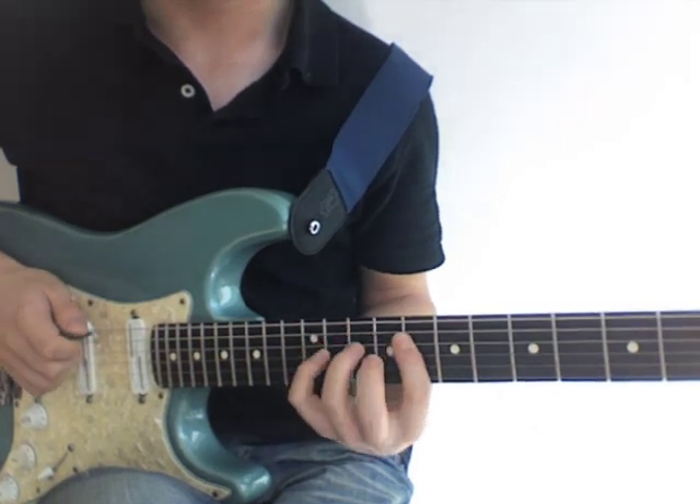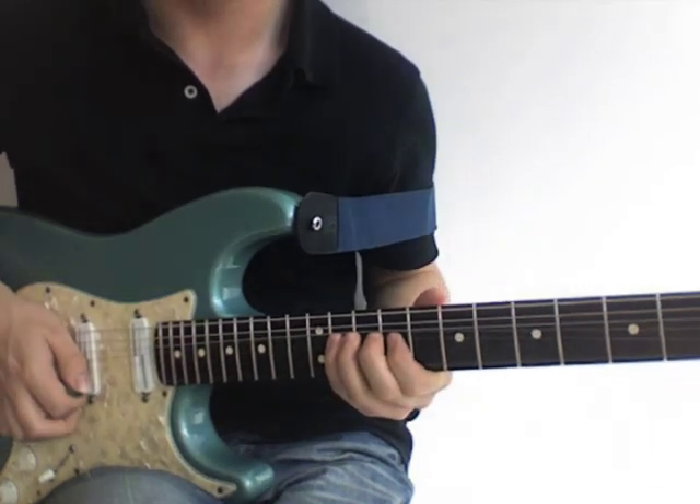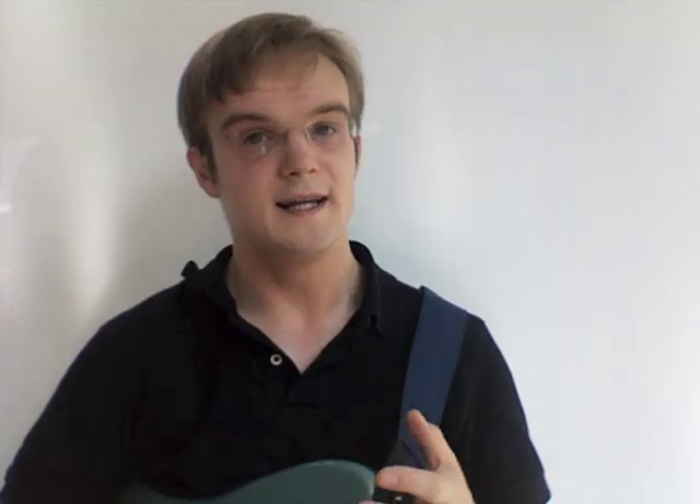If you remember in the introduction video, at the very end of it we had a quick look at some pentatonic passages, in particular an ascending grouping of six, which looked like this. We can then permutate it and muck around with it, we can descend it, we can change the order of the notes and so on. And here are some variations, including a grouping of five.